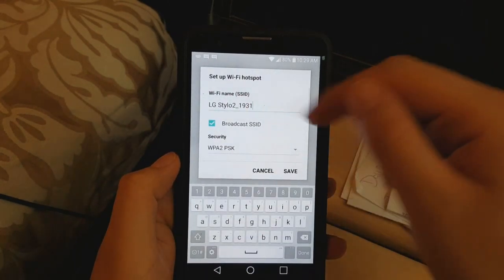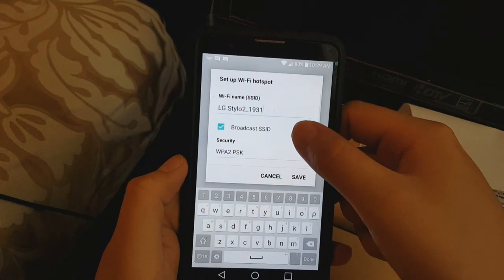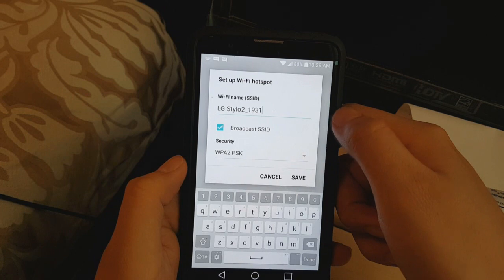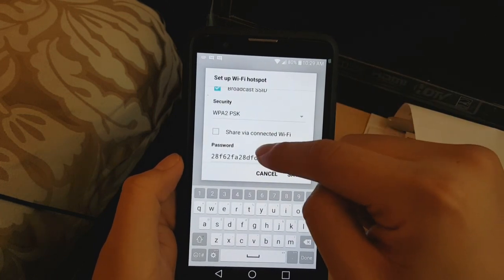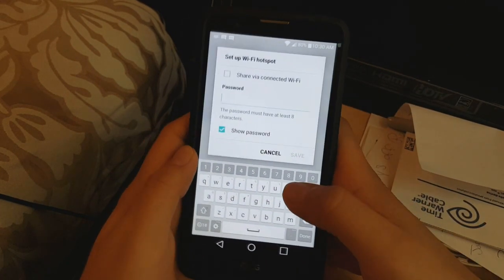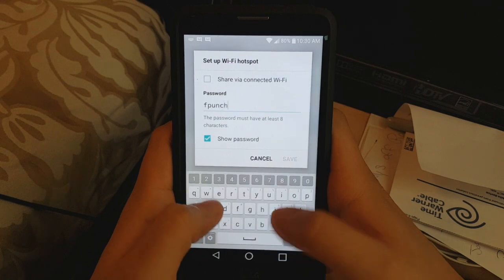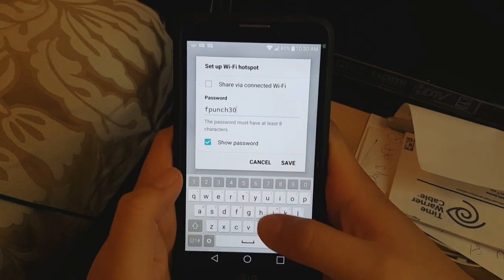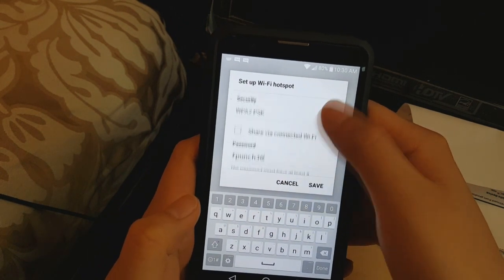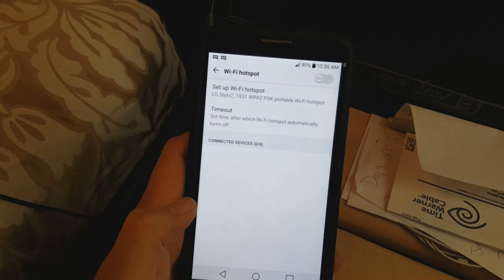Now click up here on Set Up Wi-Fi Hotspot. You can set up your name — I can leave it as LG Stylo 2 1931 if I want. Then there's your password. I'd suggest changing it, so let's say something like 'fpunch30' — I just made that up. You can also set max users up to eight. Now click Save, and turn off your Wi-Fi on the device.